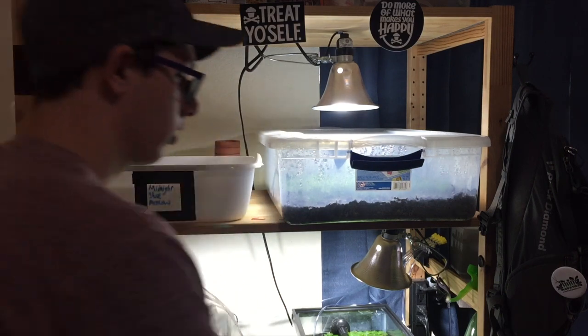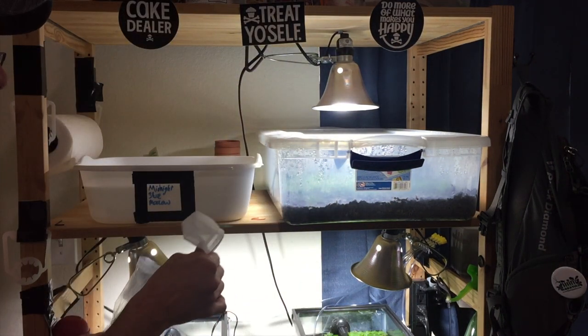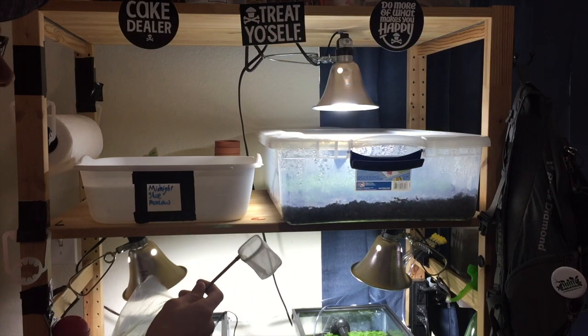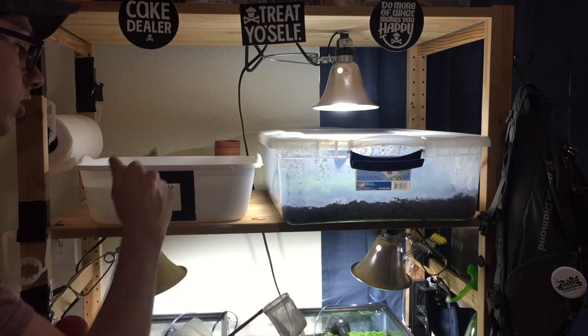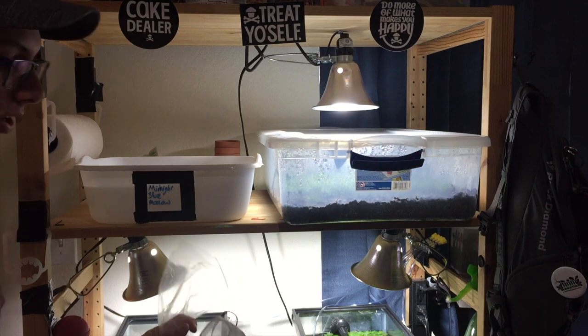Now I'm going to use my net. This thing is awesome — it is a 3D shrimp net. It holds its form, so it's really, really great and it makes it really easy to scoop out fry. I'm going to adjust the camera so you can watch me catch some fry, and then I will continue bagging them up and getting them ready.